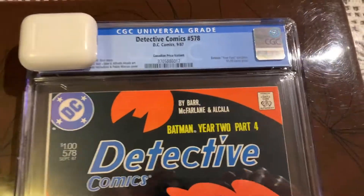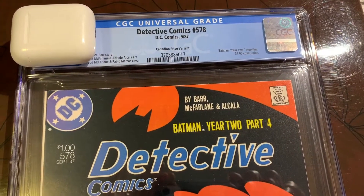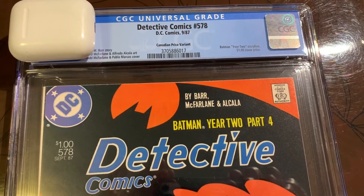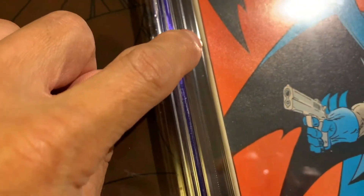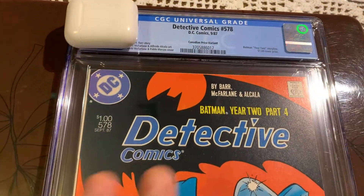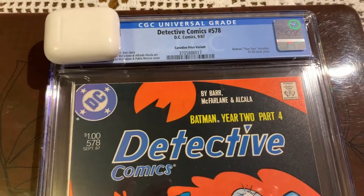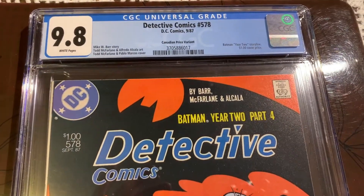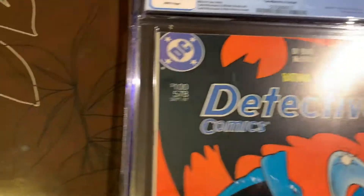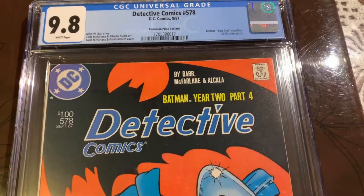Thanks for joining me for the completion of this journey. It was quite a long journey for this book. You saw it was pressed once before and graded — it came back a 9.6. I cracked it open, pressed it again, and sent it in. I was really worried about a spine tick that comes back really easily — you can still see it there. I actually put two boards in the back and one in the front when I sent it to CGC, because I didn't want that spine tick to come back — but it did. I thought it was going to be a 9.8, that was the whole purpose of cracking it open, and it came back at 9.8. So it was well worth it. I'm very, very happy with that. Please hit thumbs up and subscribe. Thank you very much — see you again soon.